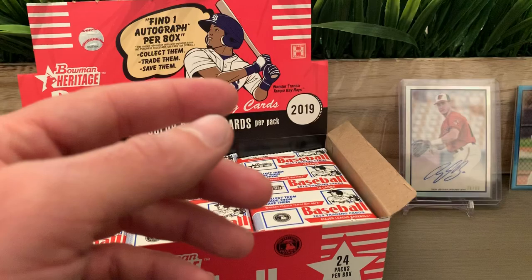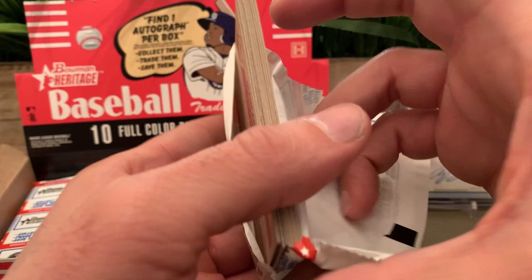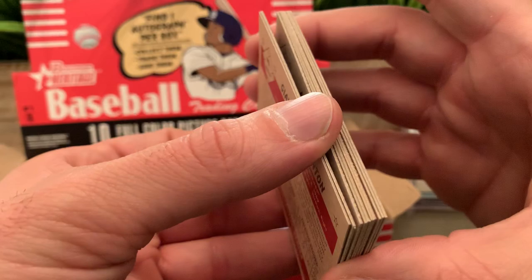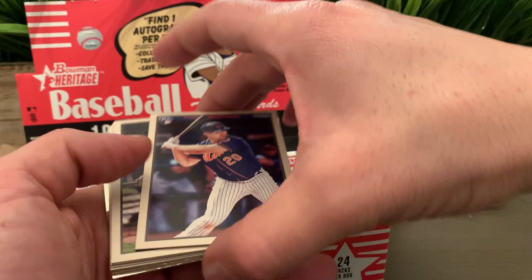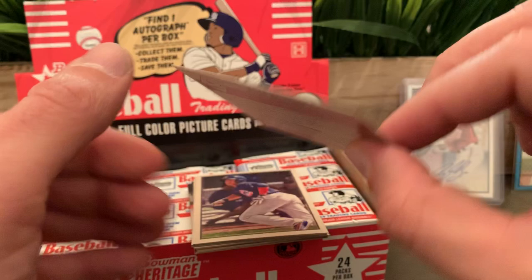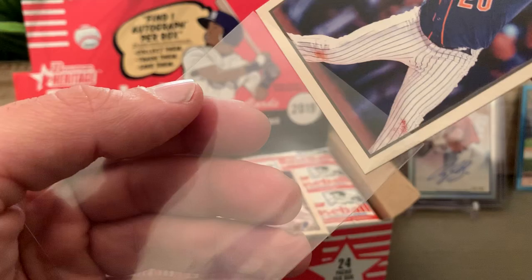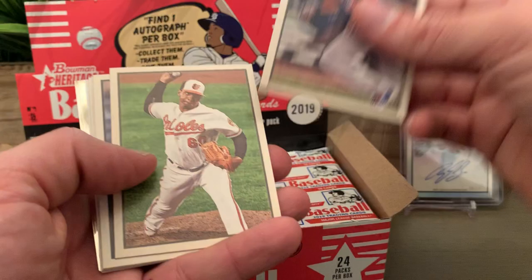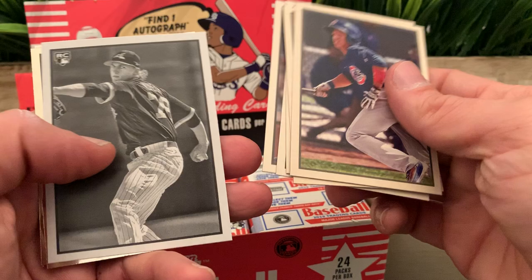We got Ronny Mauricio for the Mets. Let me leave the two refractors for last. We got Giancarlo Stanton — I know that one. We got a nice Pete Alonso — very nice looking card. Then some more Orioles. We got Aramis Garcia rookie card for the Giants. Kopech black-and-white. And the two chromes: Adonis Medina for the Phillies and Daniel Johnson for the Indians.